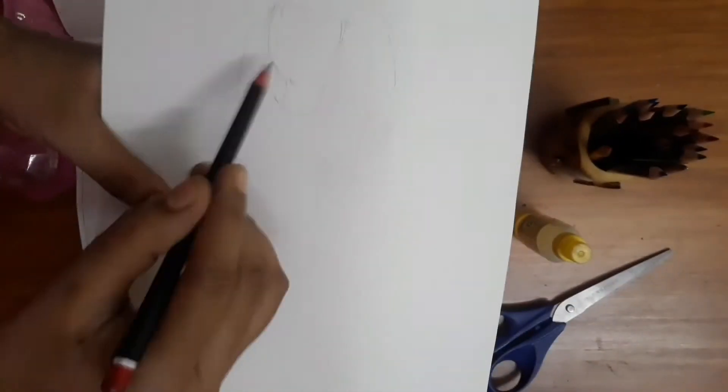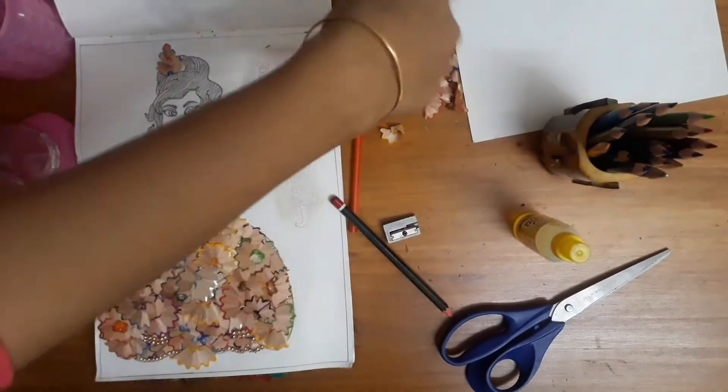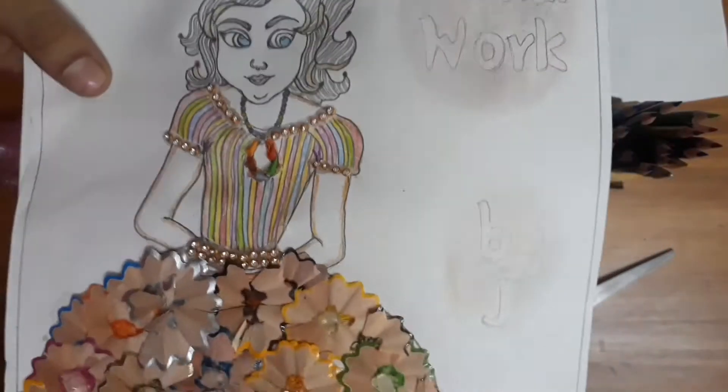We can use any size paper. We can use the drawing. The concept is a Barbie Girl Dress — when you use the top and bottom, I am going to use the color pencils and place the button.